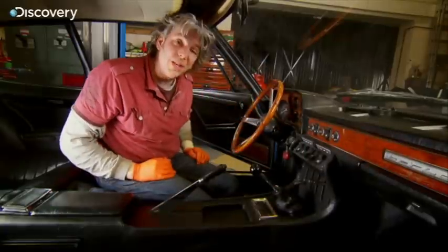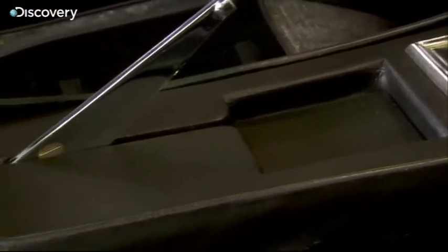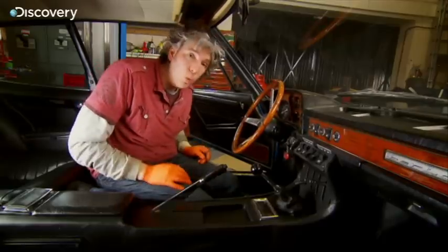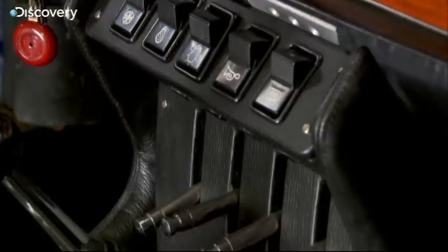Oh, look at that. That is so much better, isn't it? You can see why the designer wanted the vinyl going all the way along here and then have the wood on the top of the dashboard. I'm so glad we got rid of that horrible DIY wooden centre console and returned it to the period style that this car so deserves.